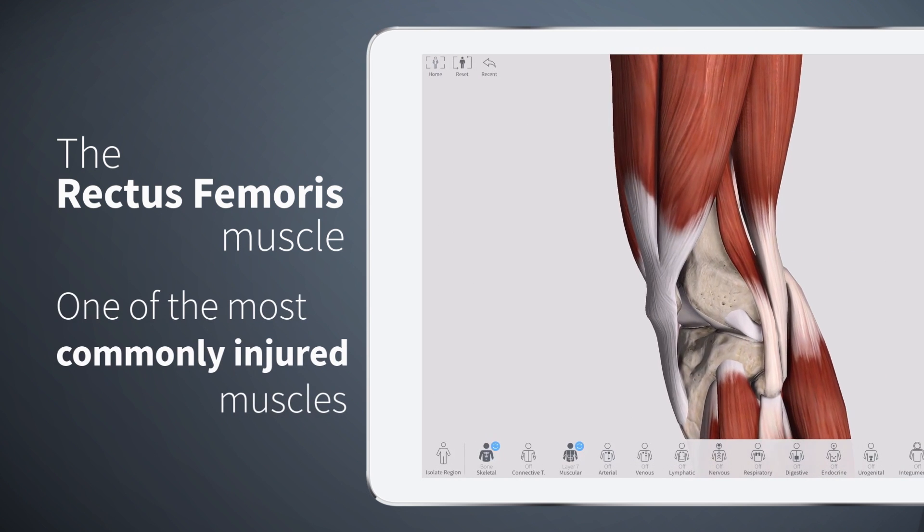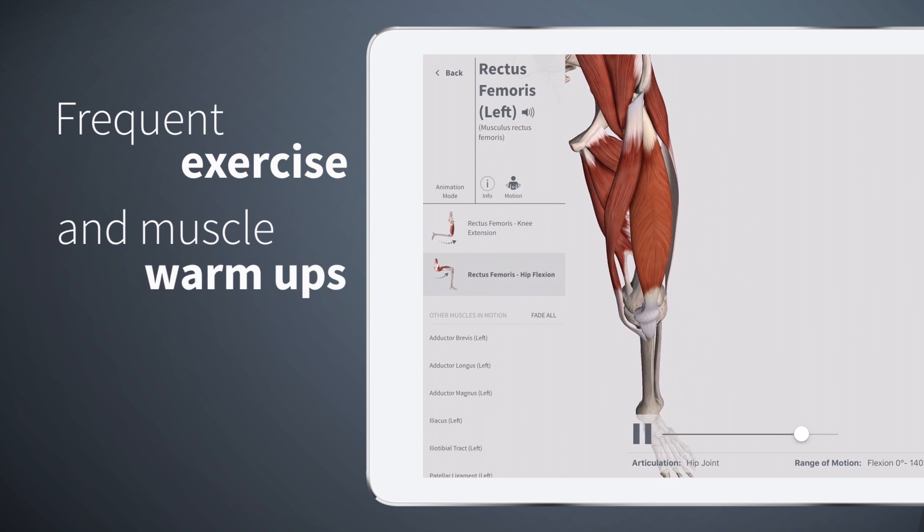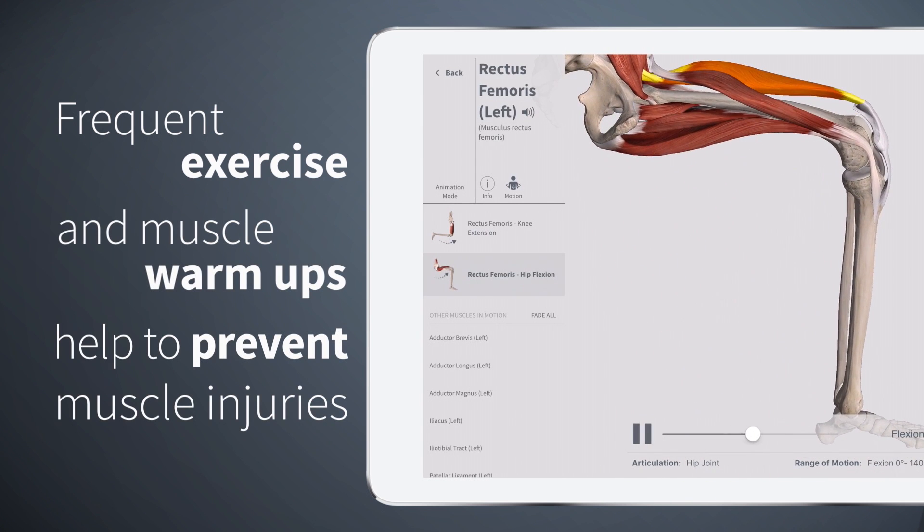It's also one of the most commonly injured muscles when playing football. Frequent exercise and muscle warm-ups help to prevent muscle injuries. So get moving!